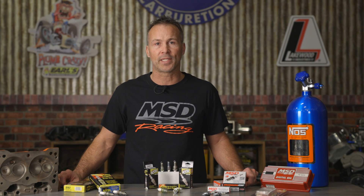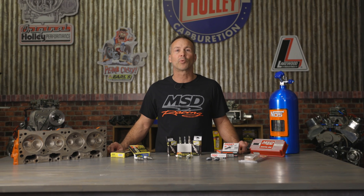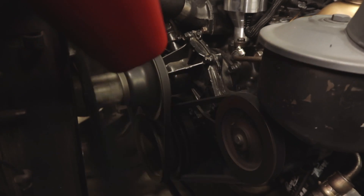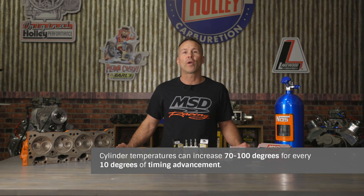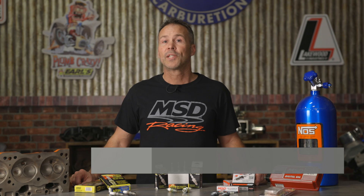Adding nitrous also increases cylinder temperatures and usually warrants the use of colder plugs to help counteract the higher temperatures. Running methanol? While methanol may help cool the air-fuel mixture in the intake, it also creates a more complete combustion process in the cylinder which increases temperatures and will require the use of a spark plug with a colder heat range. Advancing your timing can also raise combustion temperatures — estimates claim that cylinder temperatures can increase 70 to 100 degrees for every 10 degrees of timing advancement, so to prevent knocking and pre-ignition you may need to select a colder plug.